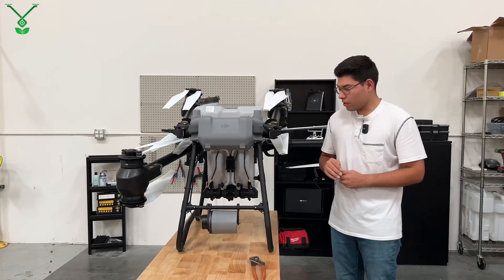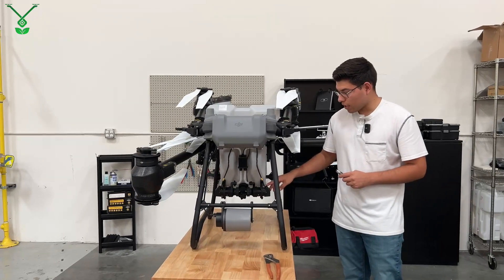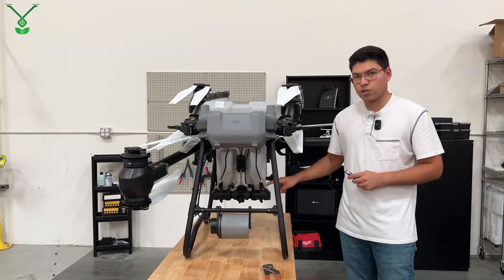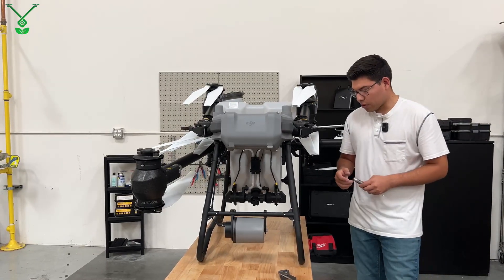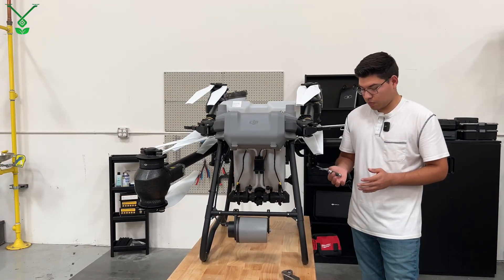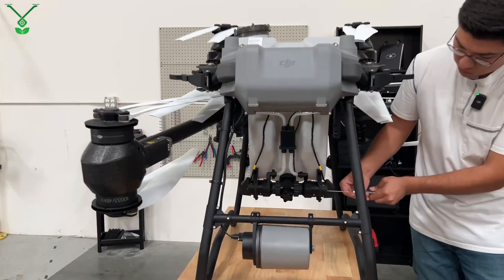To begin, you want to remove the plastic cover that holds the connector that goes to the impeller pump. That's held on by two screws. You can use a 2.5 millimeter screwdriver like I will, and just start removing these.